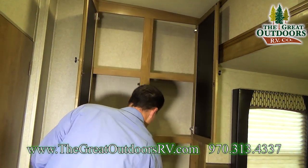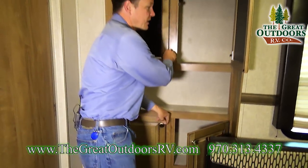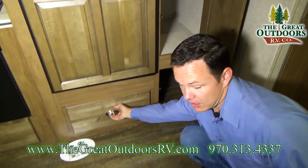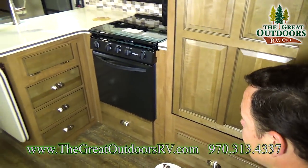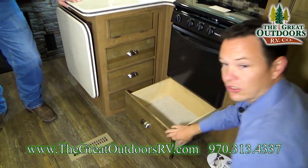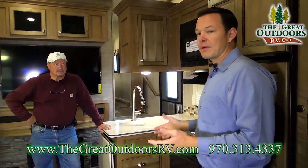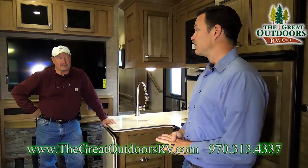For storage, there's plenty of pantry space on this side, and more pantry space on the other side, plus a large drawer. Notice when you close the drawers, they close that last inch on their own — which means as you're driving down the road, you don't have to worry about drawers flying open, which is a common problem in campers.